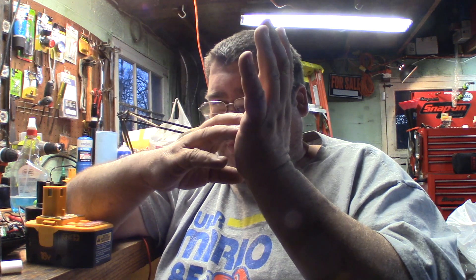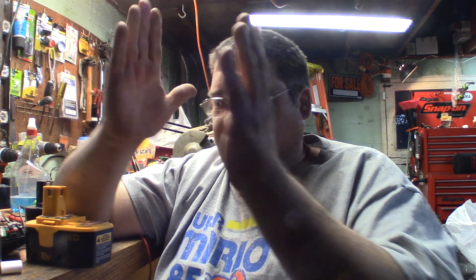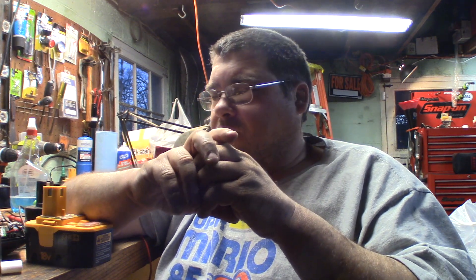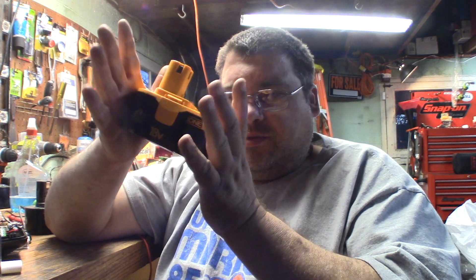On your battery you have an anode and a cathode, and the electrons flow between those. When you charge them up it puts the electrons back on one side, then they flow to the other side when you use your tool. There are two plates — nickel and cadmium — separated by a small insulator, wrapped around in a big circle inside the battery. What happens is you get little whiskers that grow around the edges of those plates — tiny, almost microscopic filaments. A few of them don't hurt, but you get more and more, and pretty soon it starts creating a short circuit within the cell.